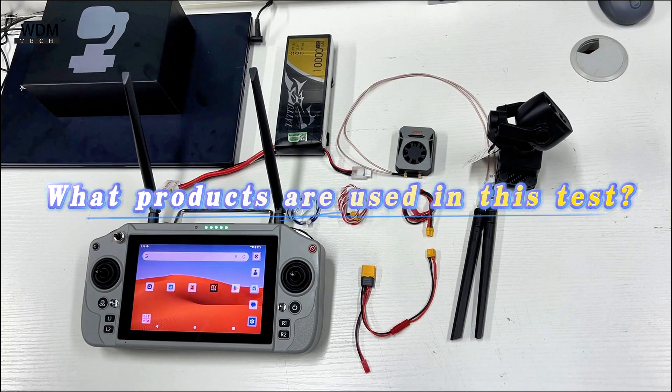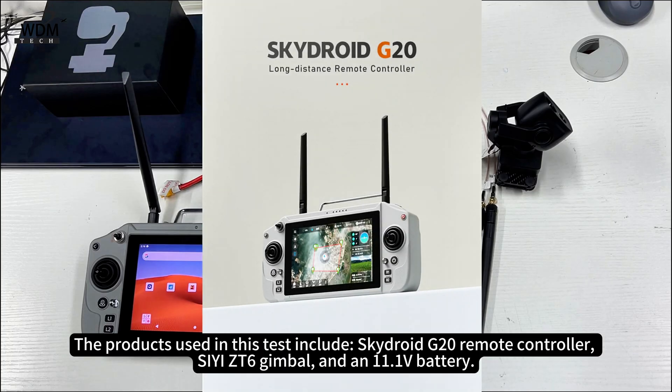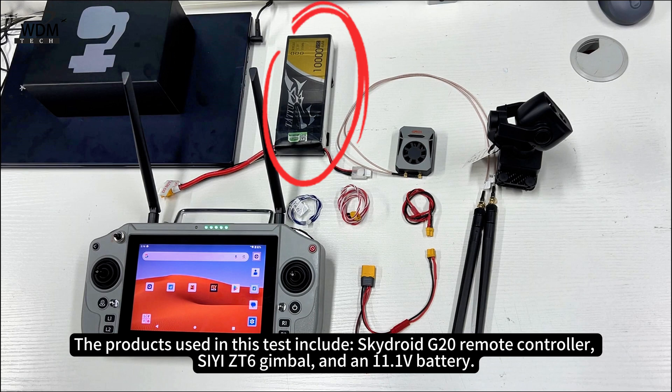The products used in this test include the SkyDroid G20 Remote Controller, the CZT6 Gimbal, and an 11.1V battery.